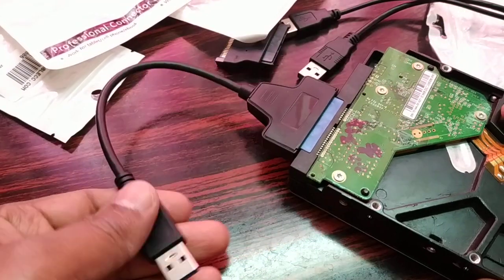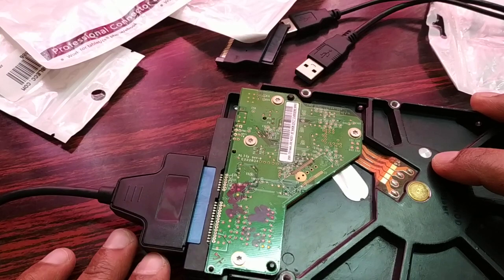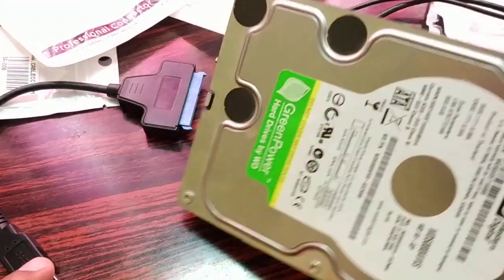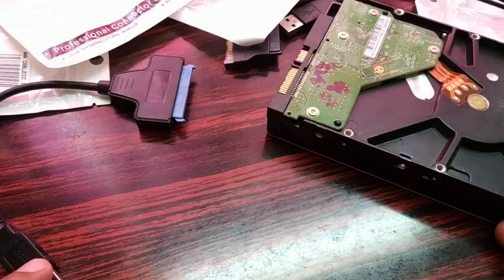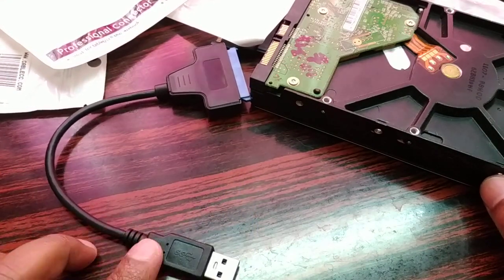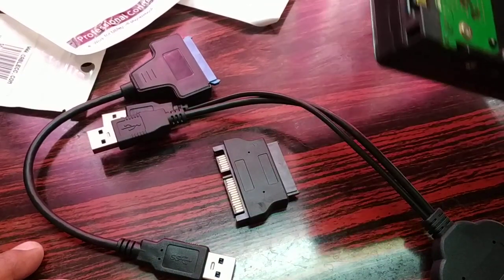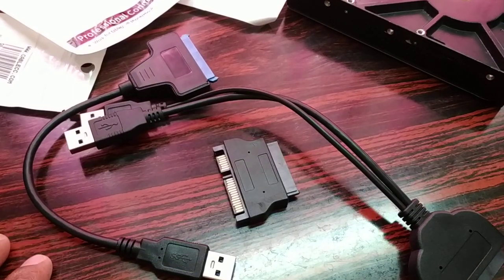It's a USB port, and as I've told you it works for computer, laptop, MacBook, even tablet, cell phone, and ebook. Now one thing I can guarantee you — some of the older hard disks might not support this cable. Newer hard disks have a SATA port and support data transfer, but some older hard disks this cable might not work with. The newest hard disks available in the market do support this cable.